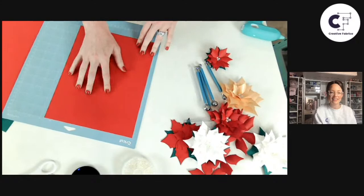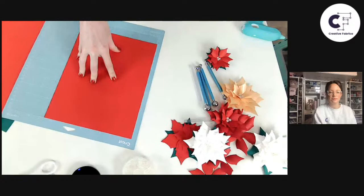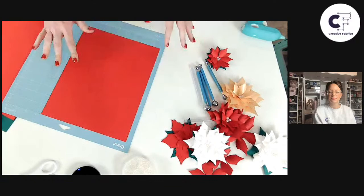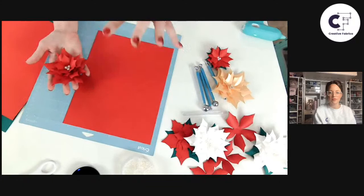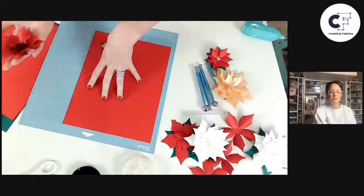Use the medium cardstock setting in Design Space for this project. If you're experiencing any additional issues with tearing, you can try the 'cardstock for intricate cuts' setting — though you generally don't need it for this project since it's not very intricate. If you are experiencing problems, check your blade, check your mat, use that brayer tool, and then try 'cardstock for intricate cuts' if medium cardstock isn't working for you.